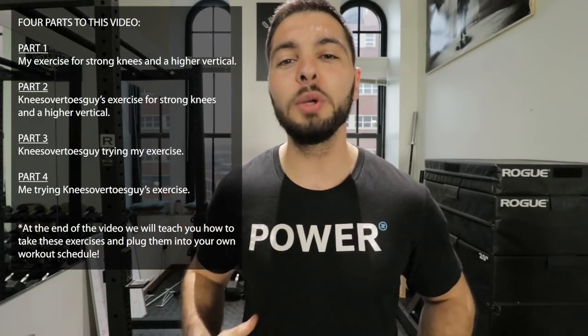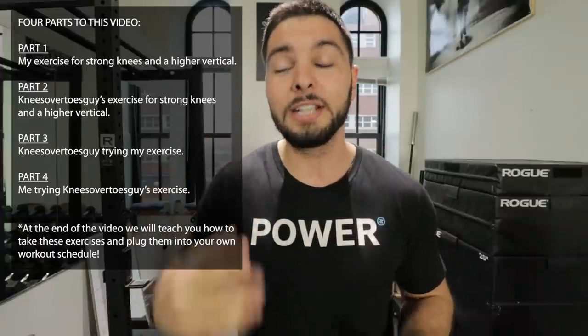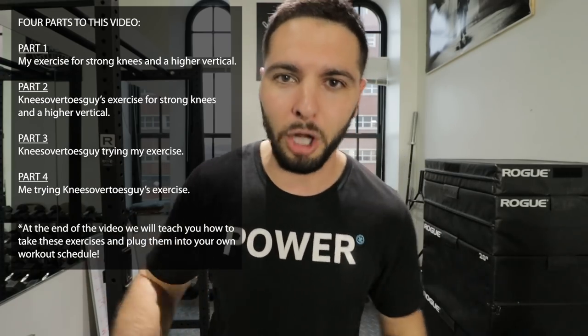Today is a special day because this video is a remote collaboration between myself and the one and only Ben Patrick, AKA Knees Over Toes Guy. The video is set up in four parts: part one is me teaching my exercise for strong knees and a higher vertical jump; part two is Knees Over Toes Guy teaching his exercise; part three is him trying my exercise; and part four is me trying his. We're all getting value — strong knees and a monster vertical jump.